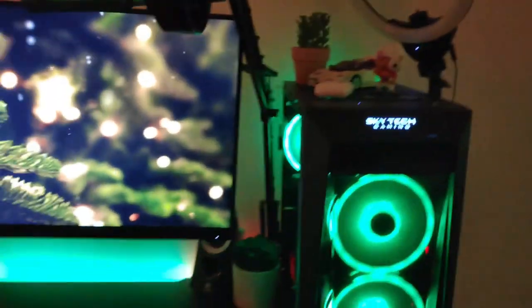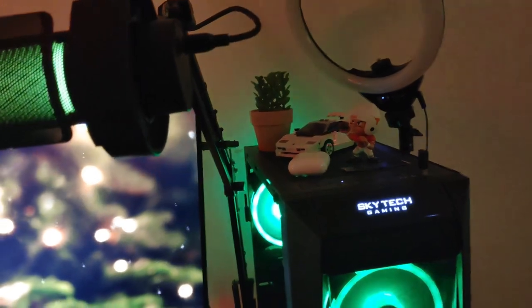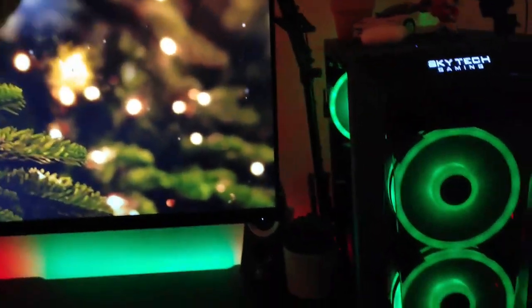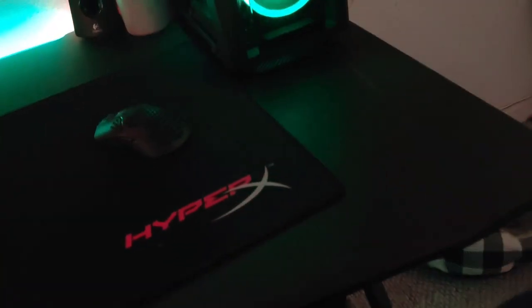Right here is the boom arm — I don't know the name either, I'll put it on screen. This was originally for my Blue Snowball but I got a new microphone, so I want to get a new boom arm but I just don't know which one to get. I also have my speakers — I'll put these on screen too. They come with two speakers and a subwoofer. It's a pretty good speaker — pretty loud, you can hear it throughout the whole house.